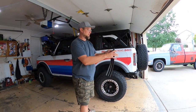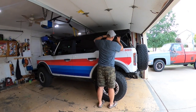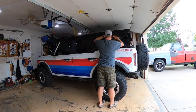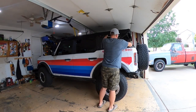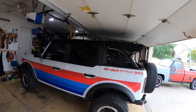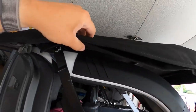Peel these off. I've got the bottom piece — line it up again. So there we go, that is a much nicer looking solution than vinyl, and that's coming from a guy that does vinyl.